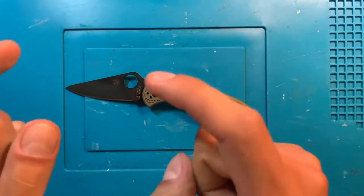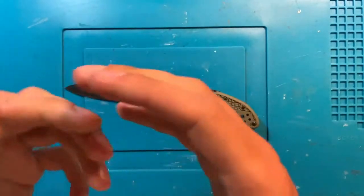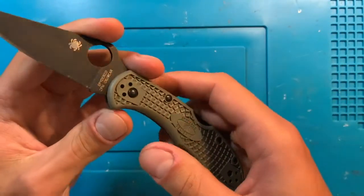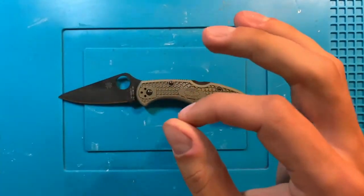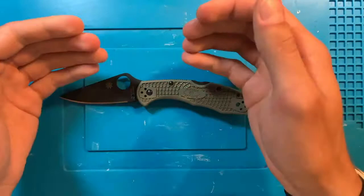Hey folks, Dave here. I recently started a new job, and for my first week of new employment, I decided that I wanted to be intentional about what knife I carried.